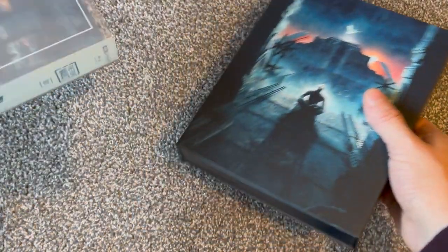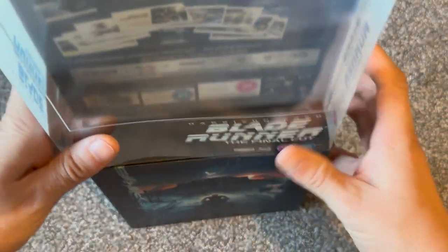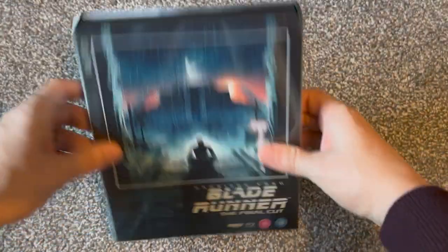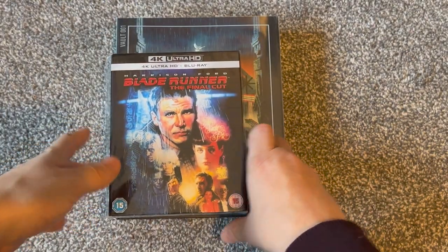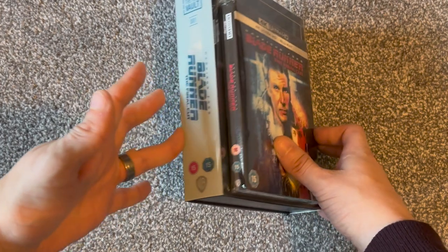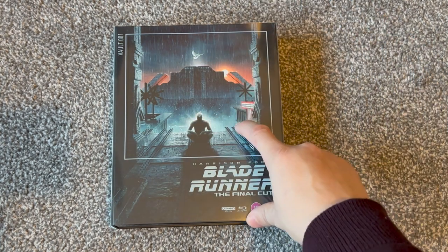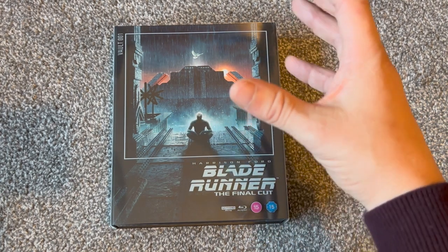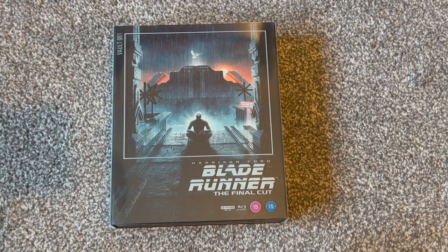One thing to be mindful of is the size of these things — they are chunky and going to take up a bit of space on your shelf. If you're pressed for space, they are going to need a home, especially if they keep releasing more. There are four so far. But yeah, that's Blade Runner: The Final Cut from the Warner Brothers Film Vault series, spine number one — a really nice release with a lot of care and attention. If you're a big film fan or a fan of each specific film, they're definitely worth picking up. Thanks for watching, take care, stay safe, bye.